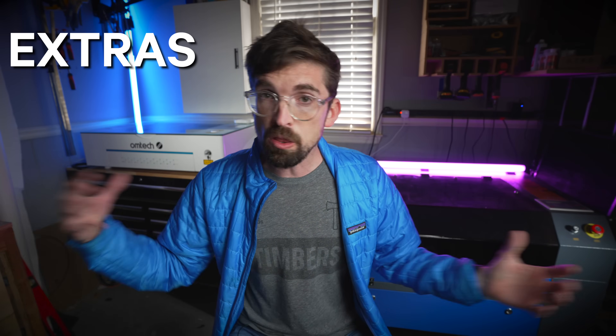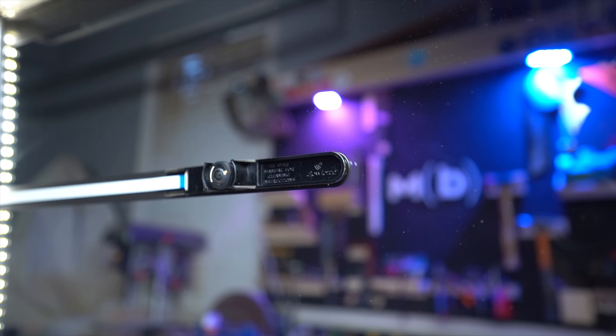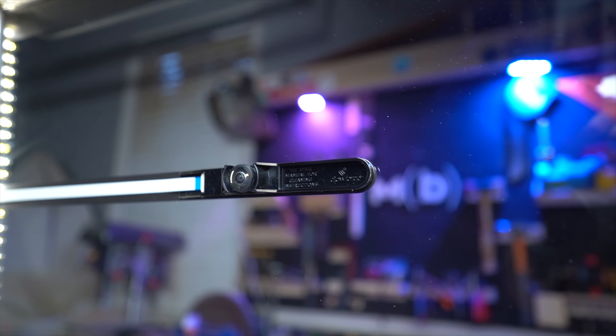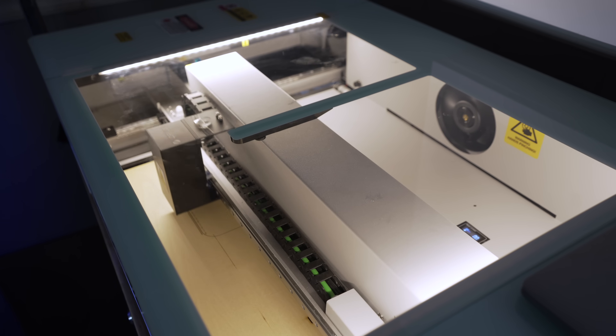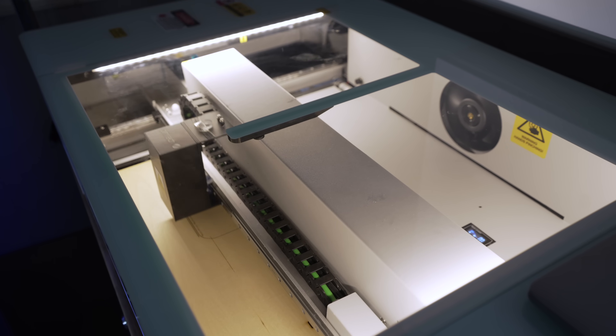On the final category, let's talk about extras. First, cameras — all the machines have them except for the 60-watt unit. The higher-priced machines have an integrated camera, but honestly I don't use the camera feature a ton because I use the tracing feature with the actual laser itself. The Polar, Gweek, and Glowforge all include cameras.